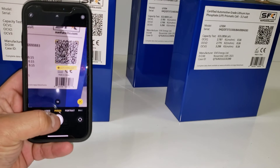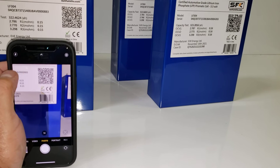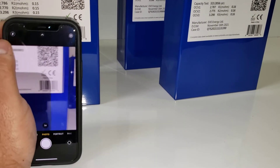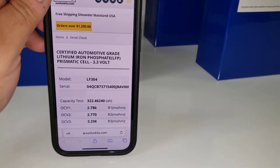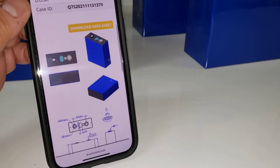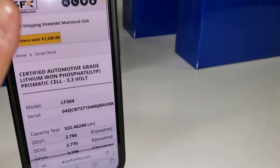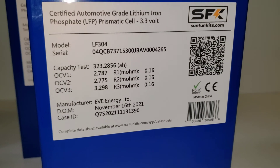As you can see, if I click it, it'll take you to our website where you can see that particular cell's information, and also download the data sheet for that cell. Our website has a database of every cell that we've ever sold, and every label going forward is going to have a unique scannable QR code. That will ensure that whatever you're getting is genuine, certified, and Grade A.